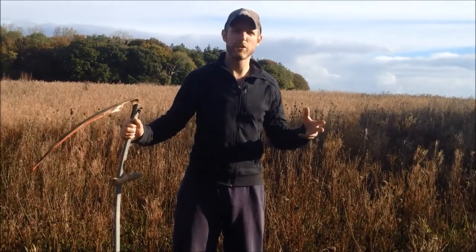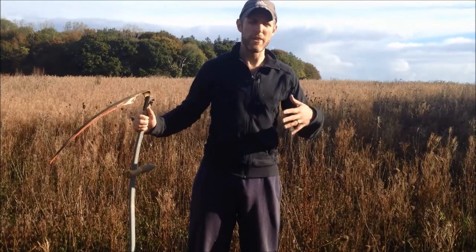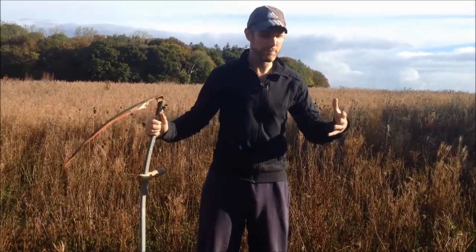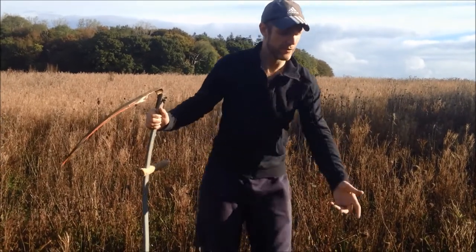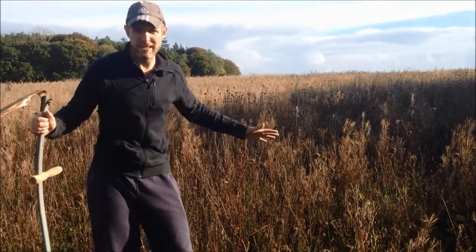Normally when you sow a wildflower meadow you'll be sowing it into grass, and then you'll have to do your side cut at the end of the summer to stop all those grasses seeding and taking over. We can leave them a little bit longer here because there is no grass, so I can leave all these seed heads. It's actually October now and I haven't yet scythed it.